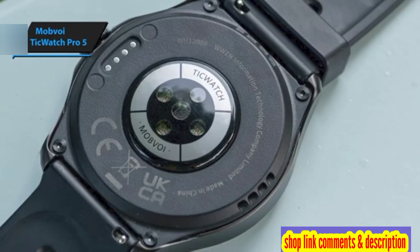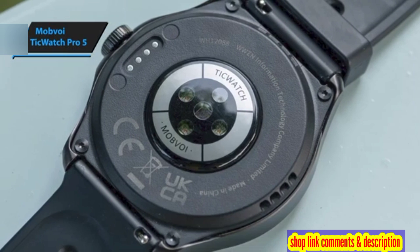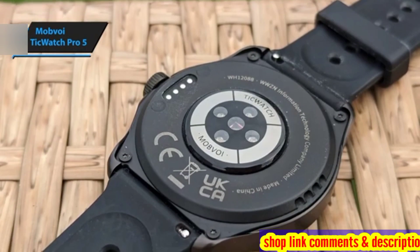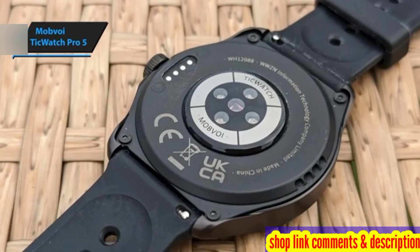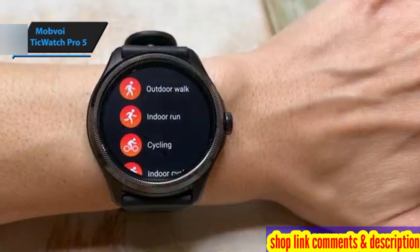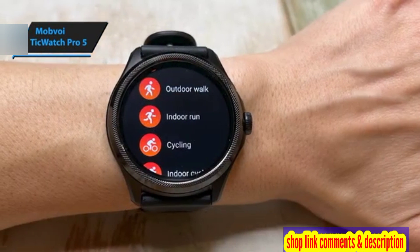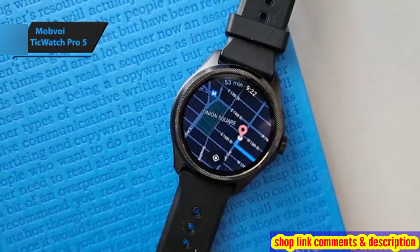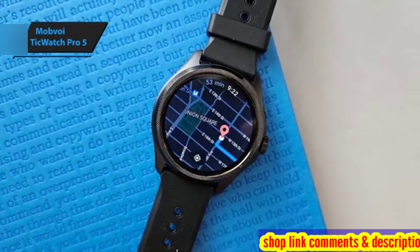The TicWatch Pro 5 is well equipped with a wide array of sensors, including an accelerometer, barometer, blood oxygen saturation SPO2 sensor, compass, gyroscope, and optical heart rate monitor. It also features a skin temperature sensor and an off-body sensor for wearable detection. For outdoor workouts, the integrated GPS accurately tracks pace and distance.